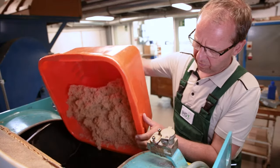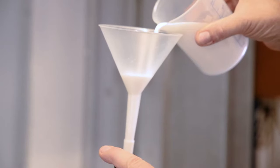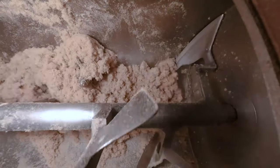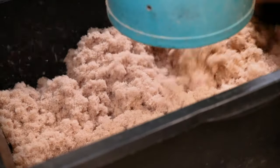Likewise, it is possible to produce fibres without applying adhesive. The fibres can then be mixed with adhesive and additives in a blender. Contrary to continuous blow line gluing, this allows processing smaller quantities of adhesive, for example, from lab scale test products.